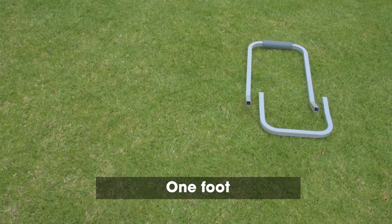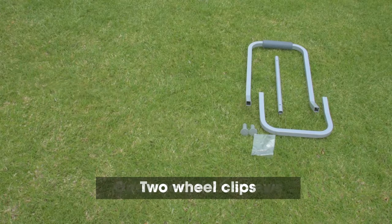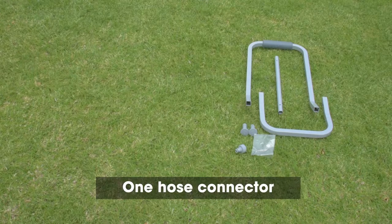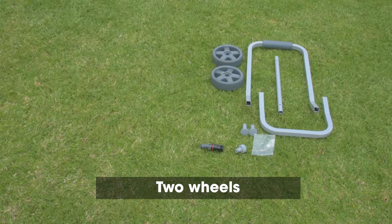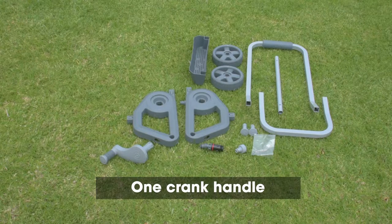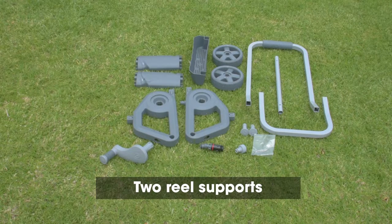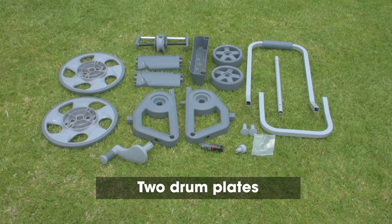One handle. One foot. One axle. One pack of two screws. Two wheel clips. One hose connector. One angled hose adapter. Two wheels. One basket. Two side frames. One crank handle. Two reel supports. One hose layering guide. Two drum plates. Let's begin.